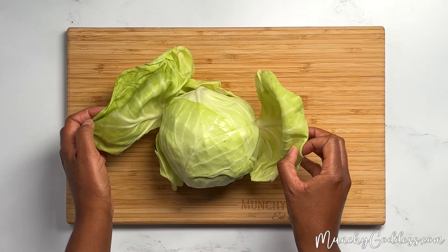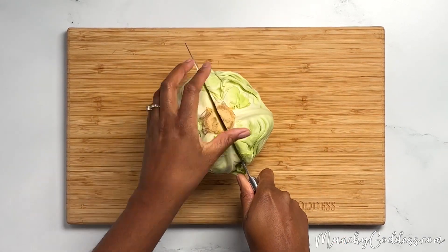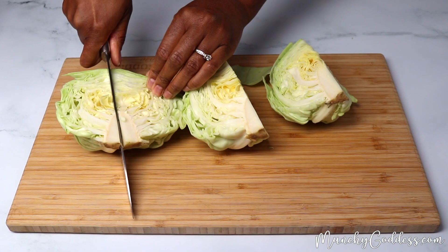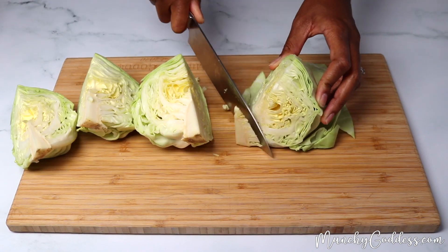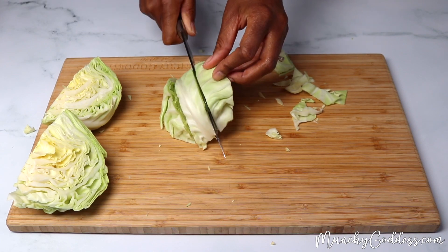Start by removing the outer leaves from the cabbage. Then cut the cabbage in half, and then into fourths. Cut off the core. Next, chop the cabbage into pieces.